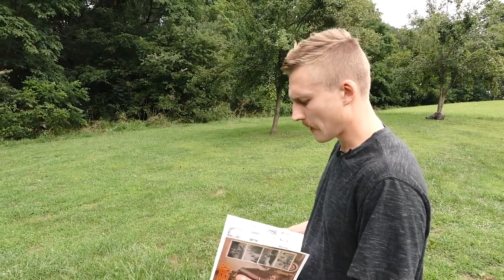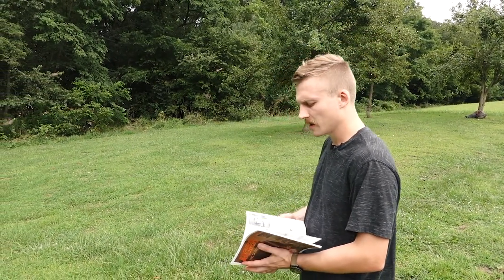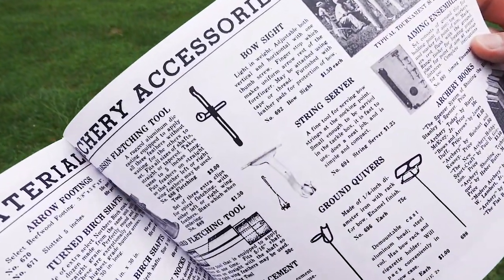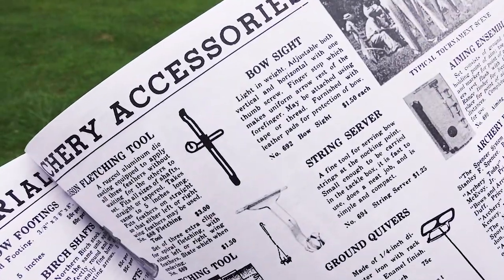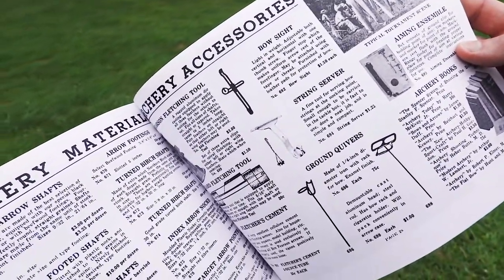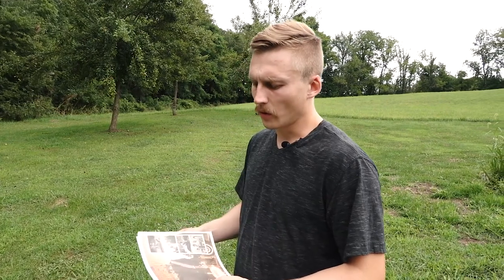Here I have a catalog from 1942. At that time, bows would have been all wood — self-bows as well as laminated bows. In this catalog, we have for sale a bow sight that was adjustable for both windage and elevation. This is from the 40s, and I found literature as early as the 30s about bow sights.